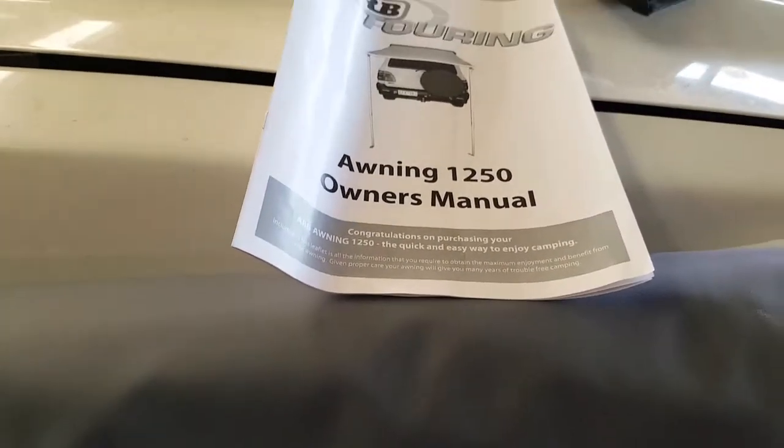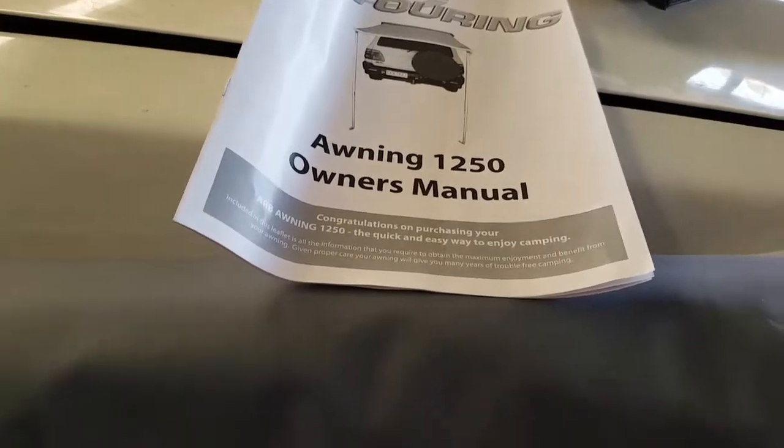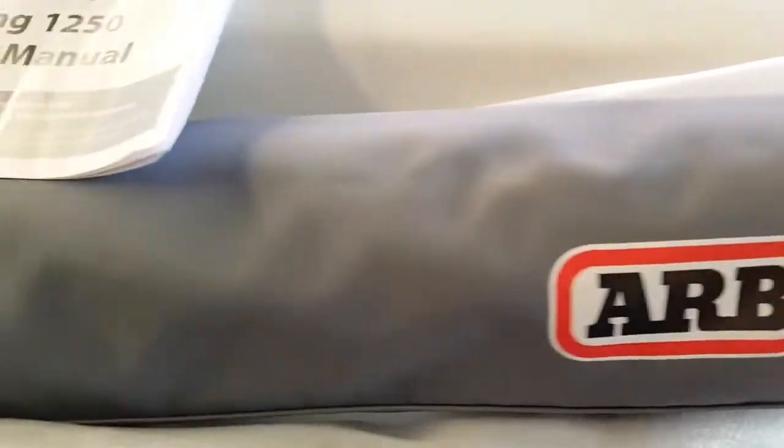That's the only reason I didn't go for a matching Darche awning, as I have the Darche Eclipse on the side. If Darche had a 1250 or 1200 awning for the rear I would have grabbed it — theirs is 1400 wide. That's the only reason. Plus it would have looked better having a black one to match the side awning.